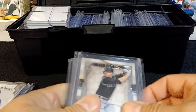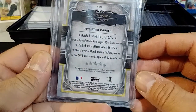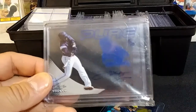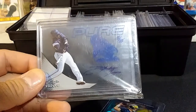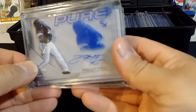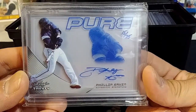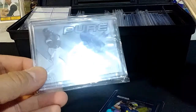Here we have a Ryan McMahon rookie auto from Five Star. And here I got a Philip Irving — let me find a white card to put behind it so you can see it better. There you go. Philip Irving, who I believe was playing with the Cincinnati Reds. This is 15 of 25 from Leaf Trinity.